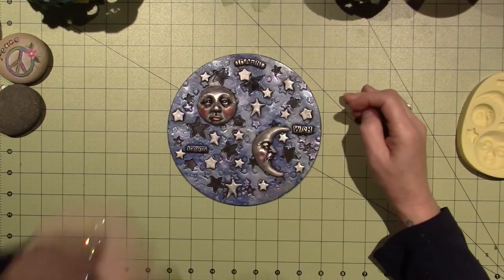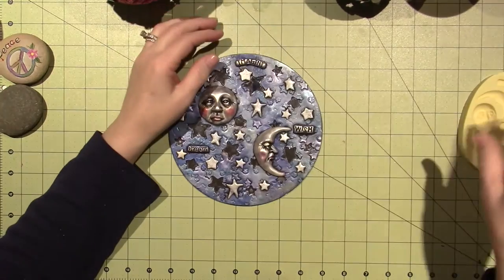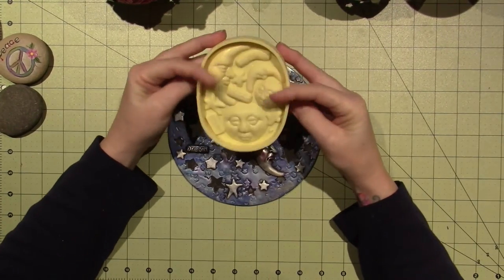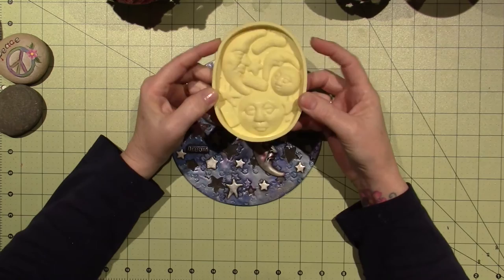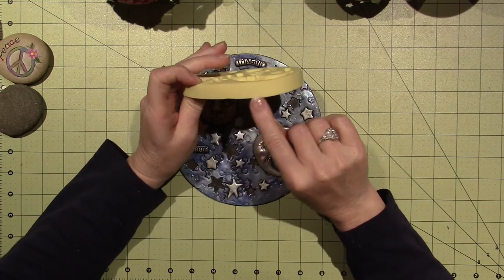Hello, it's Sarah, and I have a couple projects I wanted to share today. I've been playing with the clay, and I got this mold. I got it on Amazon, and I think it's by — Amaco Moon Mold.